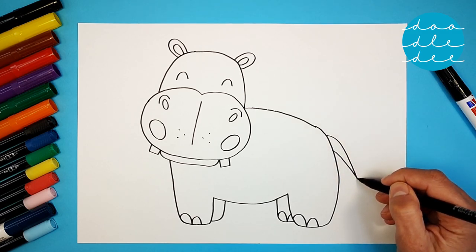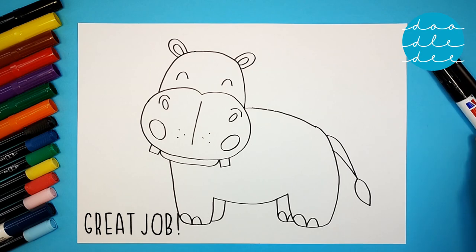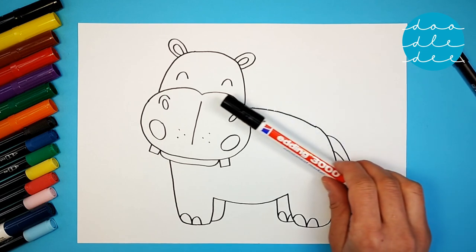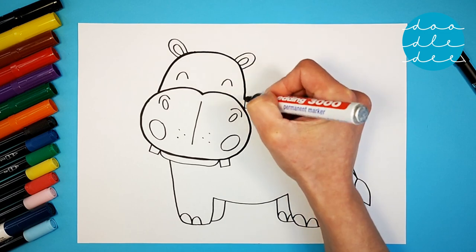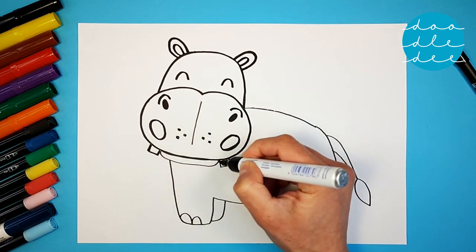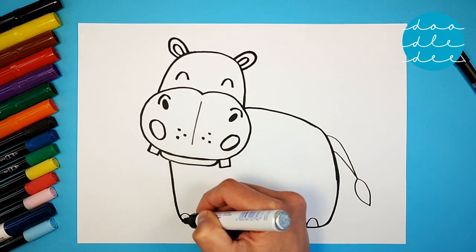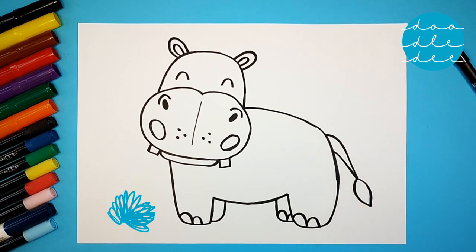Stick around to see if that tail gets wet when our hippo slides down a water slide. Great job with your hippo! Time to add some bold lines — go all around the face, head, and ears. I'm excited to see our hippos splash down the water slide. Hippos love water. Don't forget the bushy tail. Amazing!